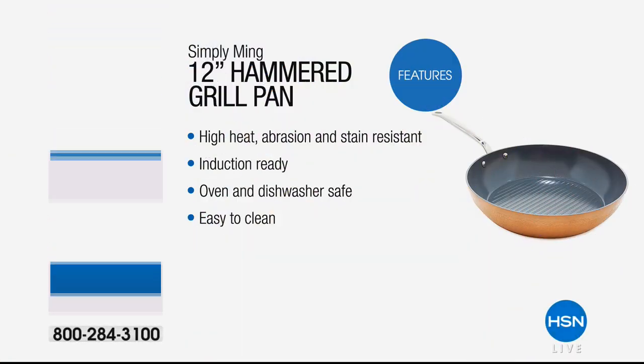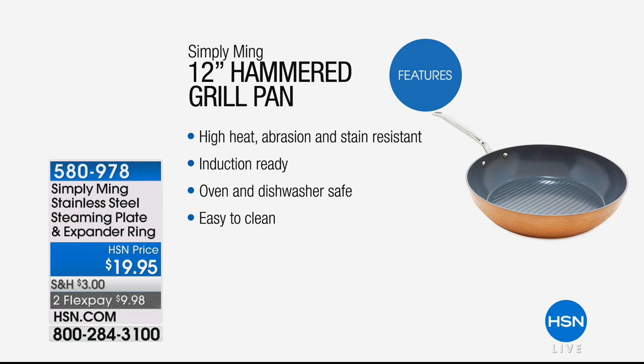Here it is — for the first time ever, the world launch of our 12-inch hammered grill pan. What does it do? It withstands high heat and abrasion. Yes, you can use your metal utensils. It's stain-resistant, induction-ready, oven and dishwasher safe — yes, dishwasher — and so easy to clean. It is practically self-cleaning.